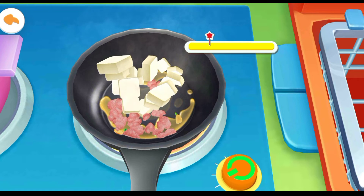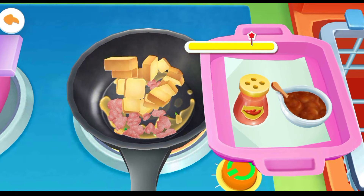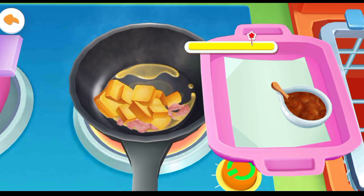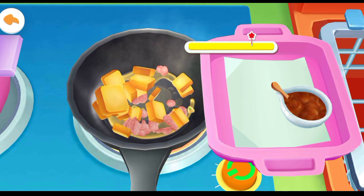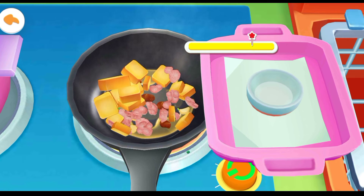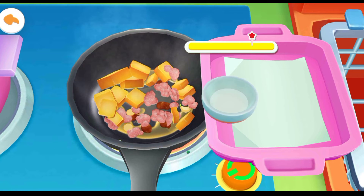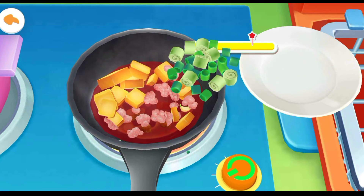Tofu. Chili powder. Chili bean paste. Water. Green onion.